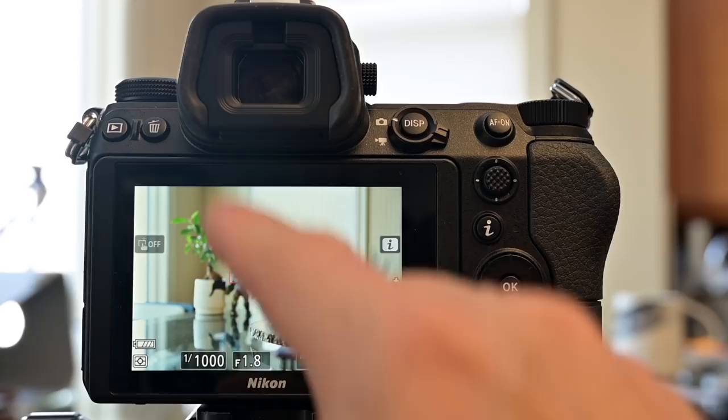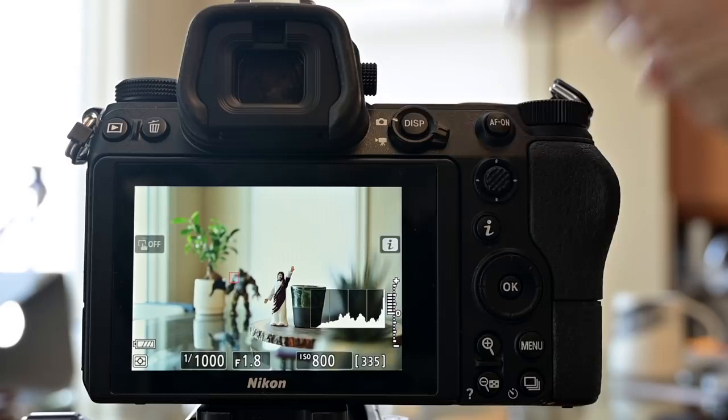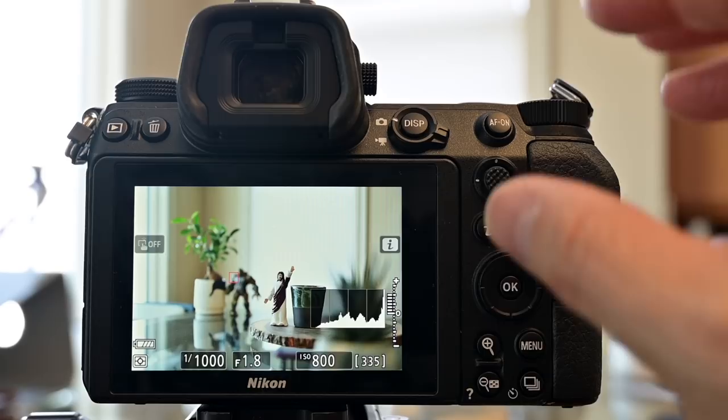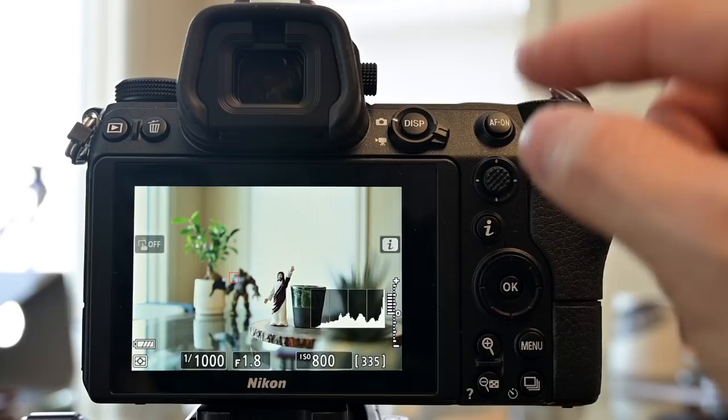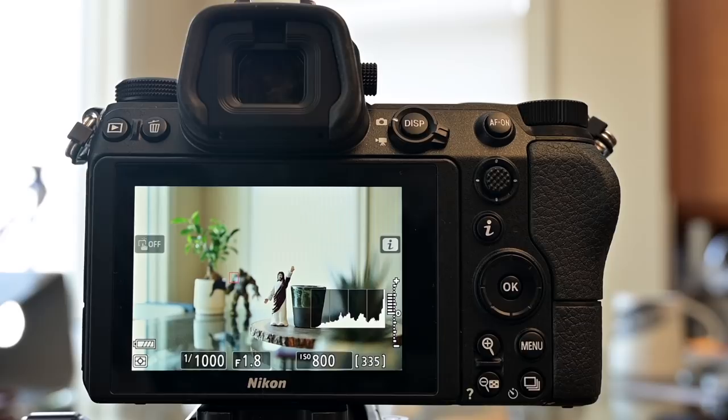Now that we've got our touchscreen set up, I'm going to switch over and customize the hardware buttons on the camera. What's really cool is that we can customize the buttons to act one way for still shooting and a different way when we're shooting video. To switch from stills to video mode, we just toggle this one switch — the camera icon for stills and the movie camera icon for video mode.